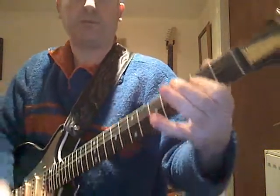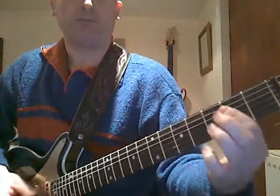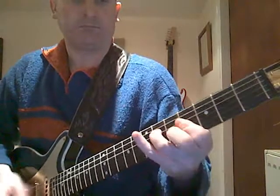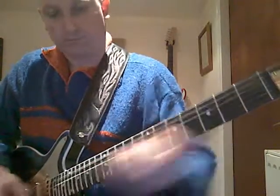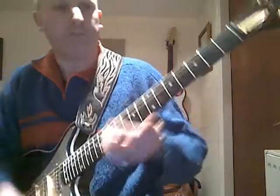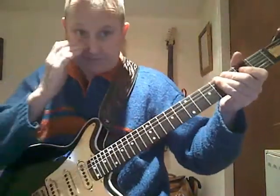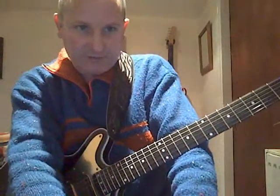There you go. Okay, here it is. I hope that's what you're after. Say hello to Jane for me.